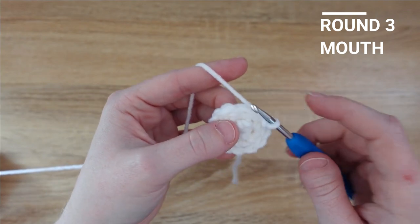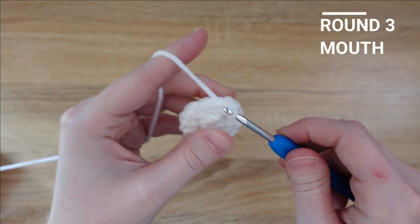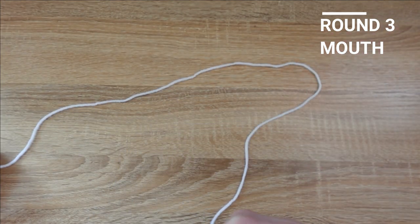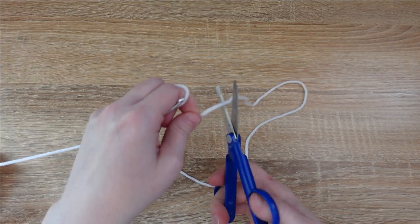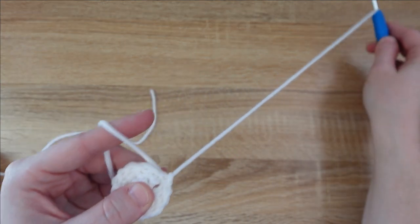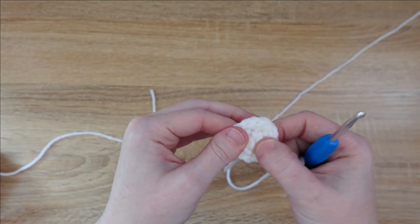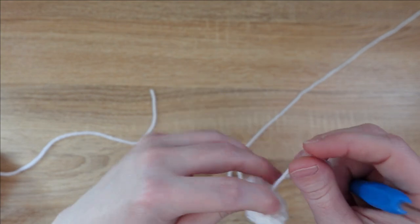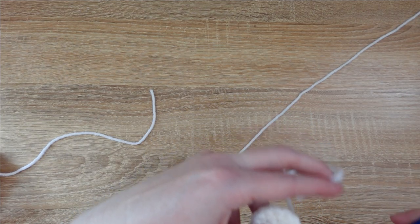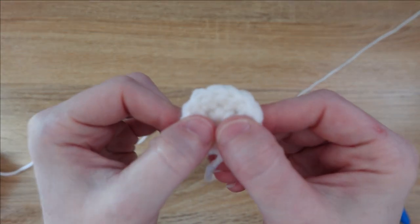I've finished putting two stitches in each stitch all the way around, so now I'm ready for my last row, which is slip stitch in each stitch all the way around. We'll finish off by slip stitching in the first slip stitch that we made, then use our scissors to cut a tail and pull our hook so that stitch closes on itself. We can trim the magic loop tail on the back — and that's the finished mouth.